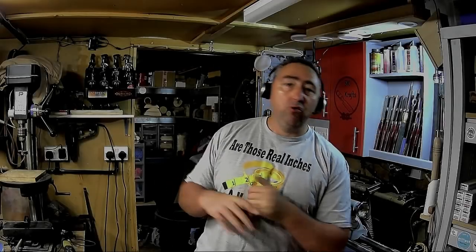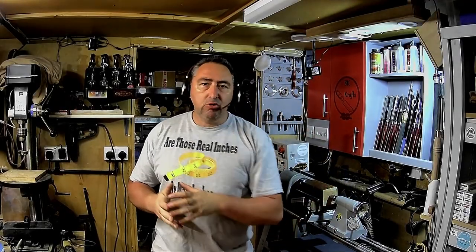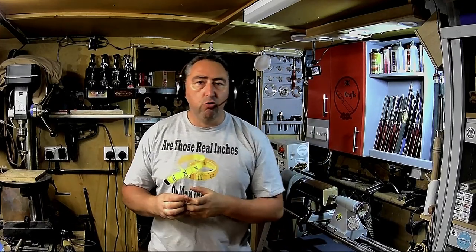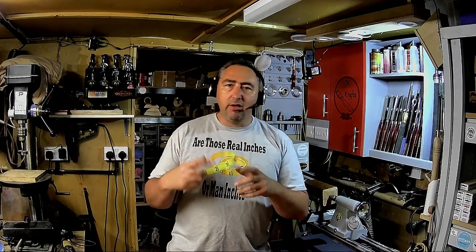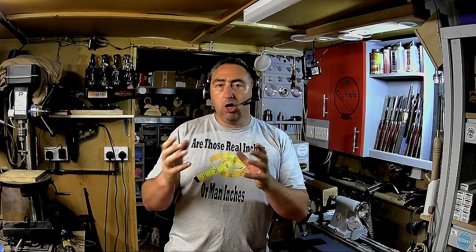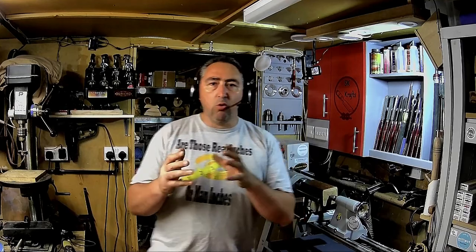Hello and welcome back to the channel, hope you're all well, thanks for coming over watching another project. This project was inspired by a demo I watched with Les Vaughan down at the Plymouth Woodturners, and it got me thinking that there's a lot of different scopes for texturing and coloring I can do on this project. I've only been back a week or so, so I thought I'd have a go at it and do it as a video.